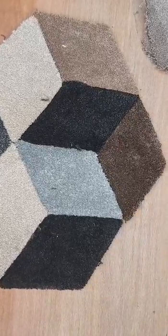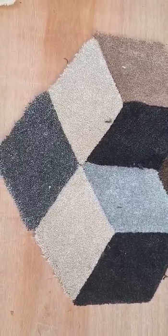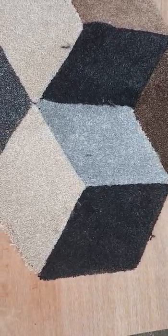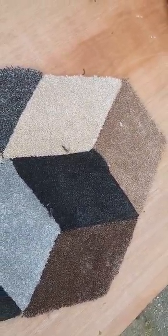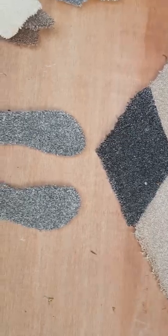Hello everyone, welcome to my channel Bespoke Flooring Solutions. I'm using these discontinued carpet pieces that I've cut in a cube shape. As you can see, they are looking like cubes — or you could say like a box from any angle — so they're more like a 3D looking design, rather than bin them or chuck them away.